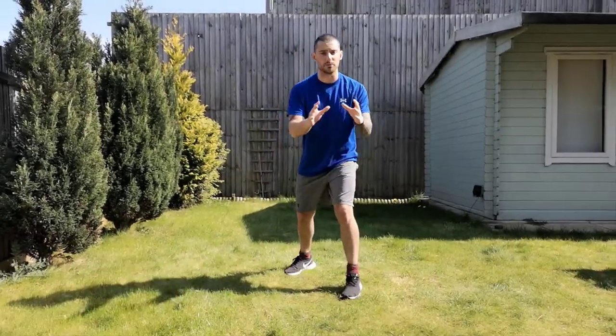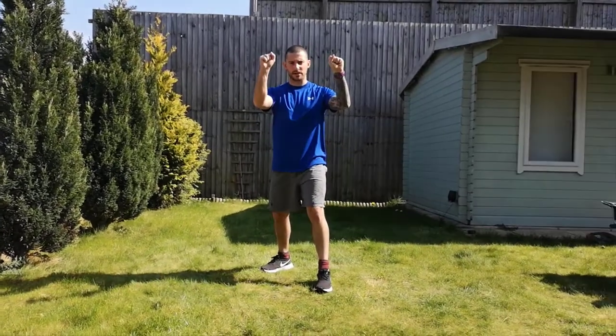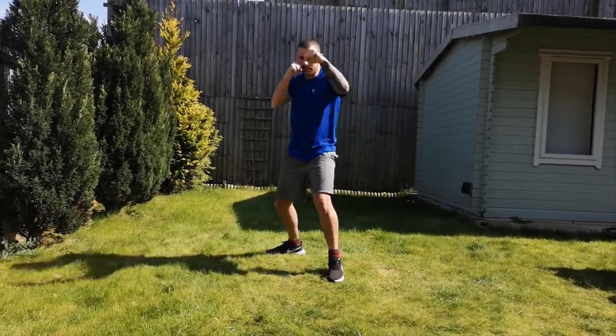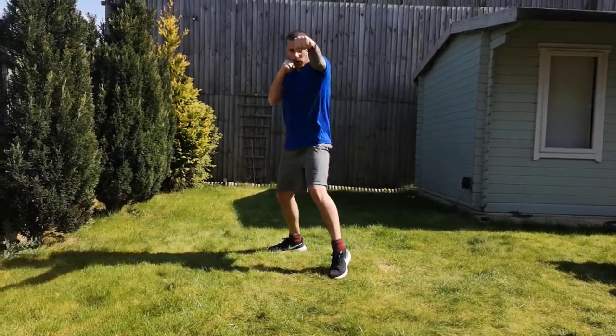First things first, we're going to go through some boxing. Make sure you've got a fist — wrap the thumbs around the outside — and we're going to focus on what we call the jab cross. As you rotate, straighten the arms out fully, elbow comes up, and the top two knuckles will rotate. That's your first combo.